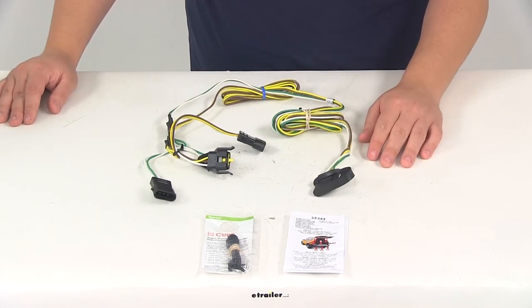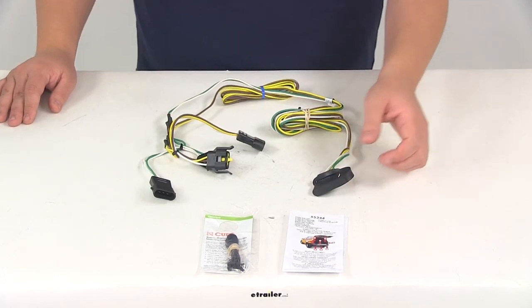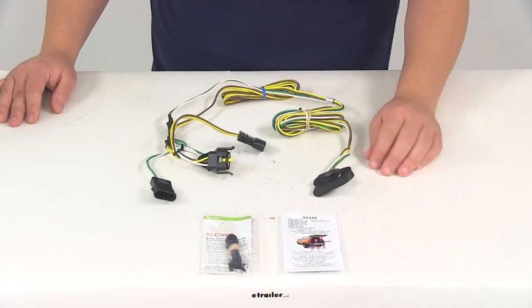It is recommended that you use a small amount of dielectric grease on all your electrical connections, like the plugs on the vehicle and the four-pole connector itself. That's going to help prevent corrosion. It's also going to come with a detailed set of instructions that will walk you through the installation process step by step for your particular vehicle.